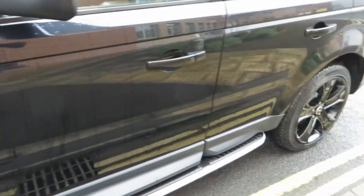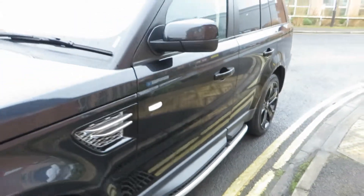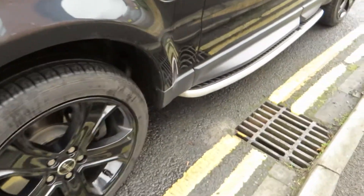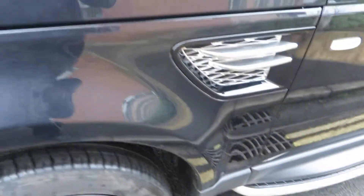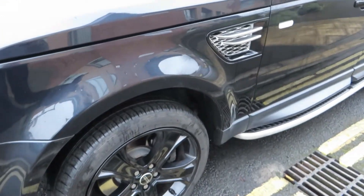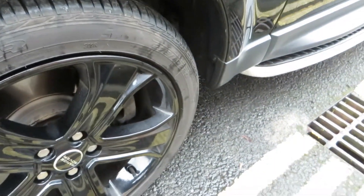Onto the front door — all clean and tidy. That little dent I pointed out. The front wing is fine, no problems there. We've got another excellent tire, five to six mil. It's always good news when you get four decent tires on vehicles like these — it saves a lot of money.